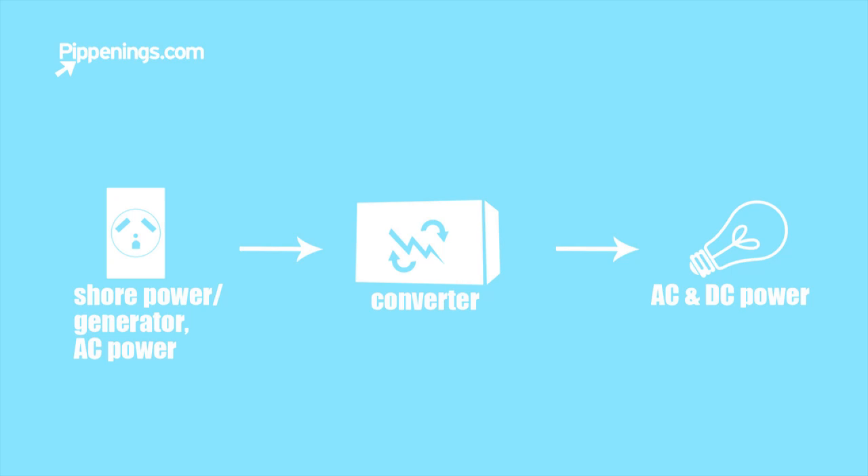Most houses and anything connected to a municipal power source is going to be AC — like if you park at somebody's house or at a campground. So when you plug your shore cord into power, you're accessing AC power. However, your RV needs DC power. So that is the job of a converter — it takes the AC power coming in from your shore source and converts it to DC to run all of your pre-installed DC appliances, like lights and all the appliances that usually come with the RV.